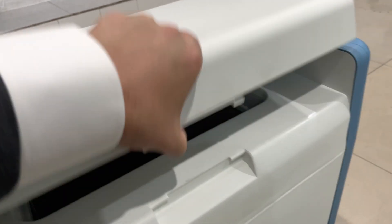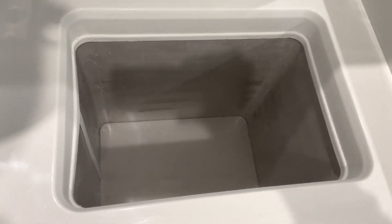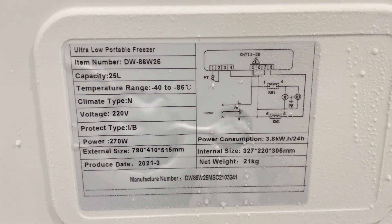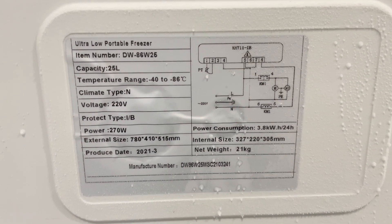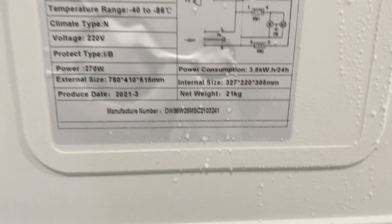Looking on the inside, it's a 25-liter capacity. You can see the voltage it comes with is 220V, but every freezer does come with a converter so you can use it at 110V.